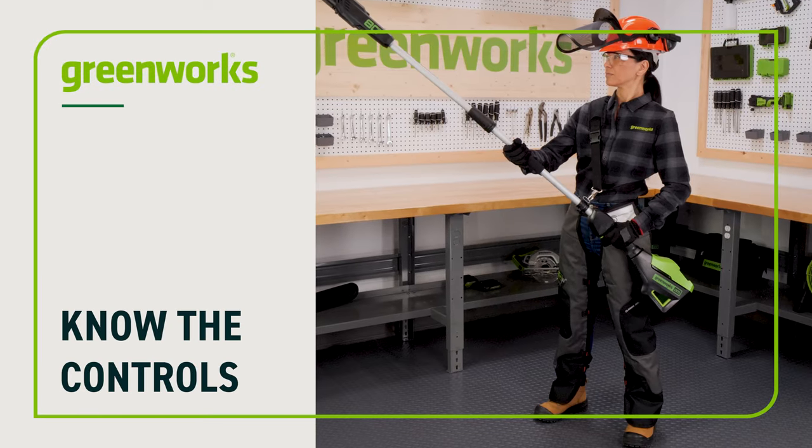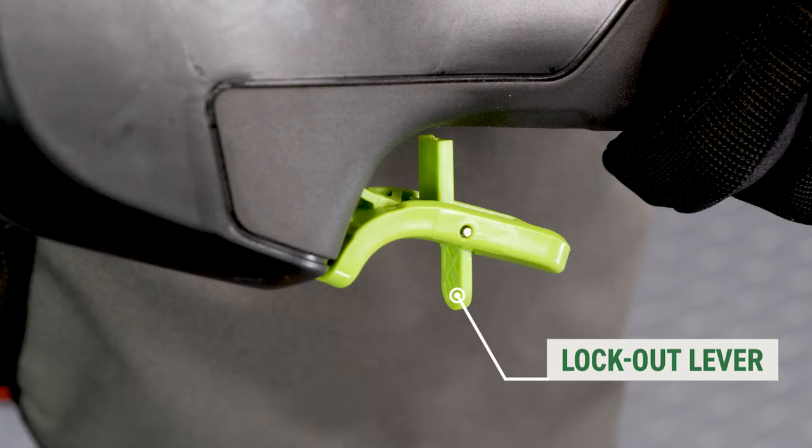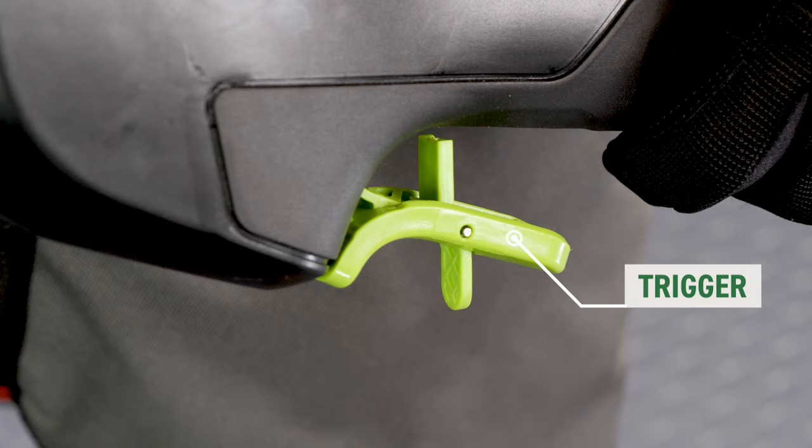Know the controls: the lockout lever is embedded in the trigger and must be pushed forward before pressing the trigger. The trigger is underneath the handle.